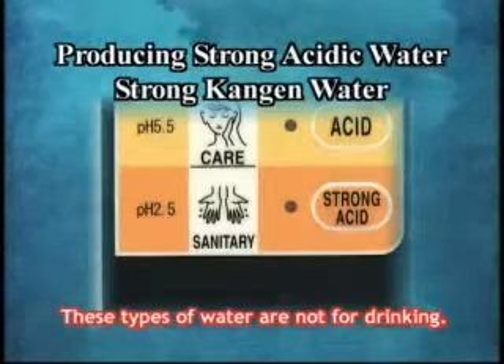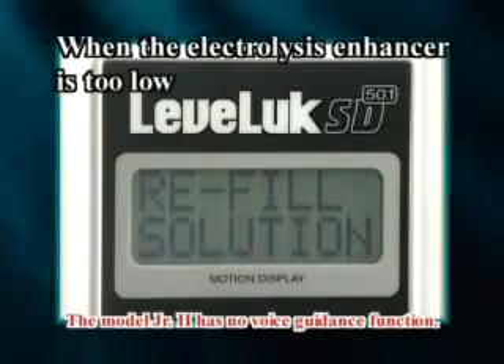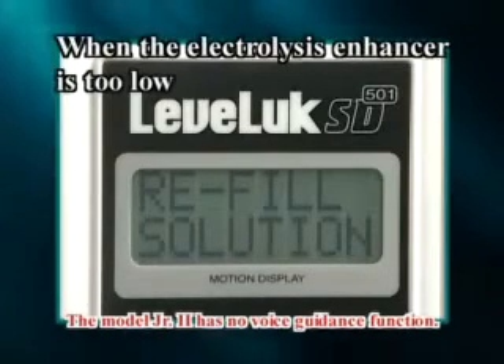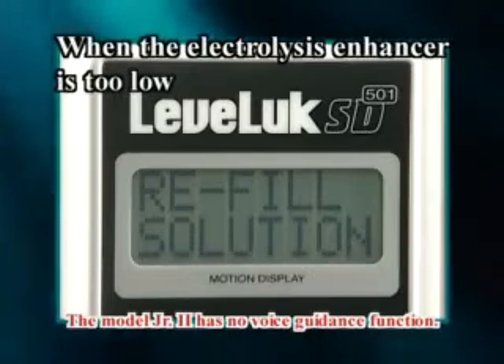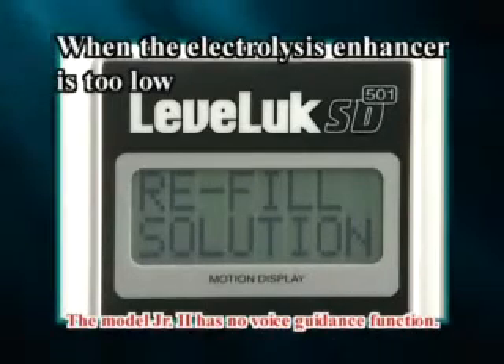Please add electrolysis enhancer when the display, voice guidance, and alarm sound inform you that there is not enough of it. Fit the attached funnel into the slot and place the electrolysis enhancer into the tank.